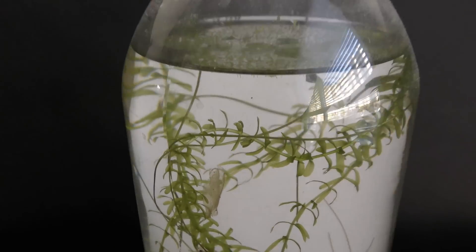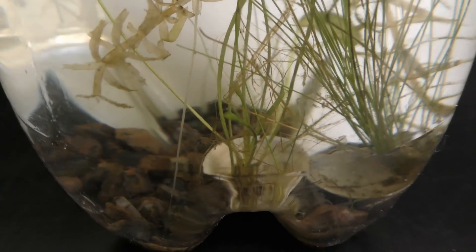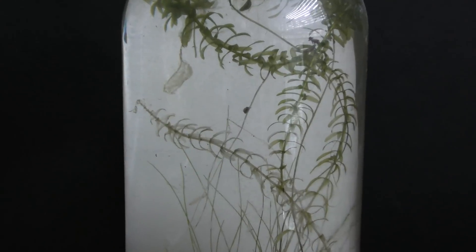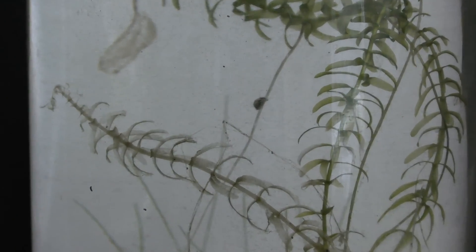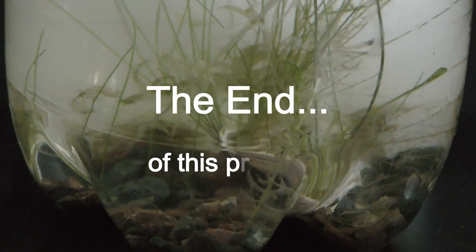March 6th 2019: I see only two active snails, and still no eggs. About half of the aquatic plants have wilted. March 11th 2019: duckweed and frog bit plants seem to do better than the other plants so far. April 1st 2019: I see only one active snail, and plants are dying. This is the end of this project.